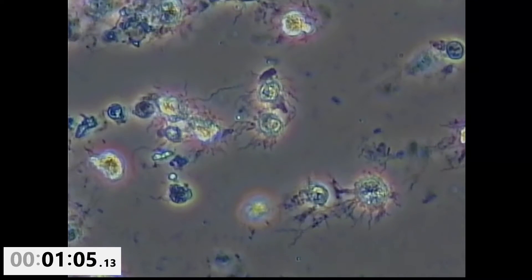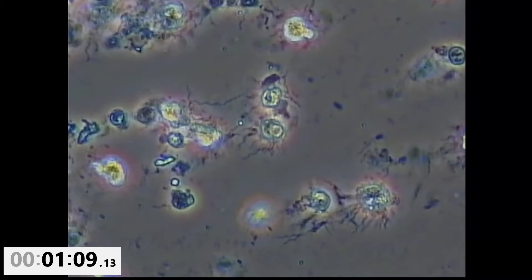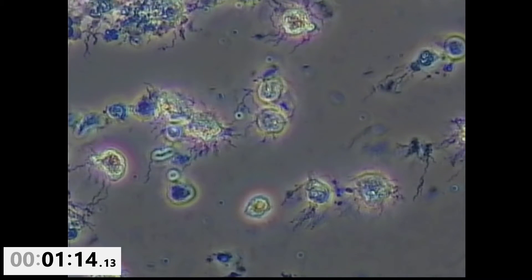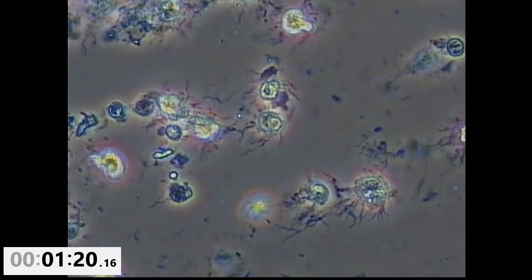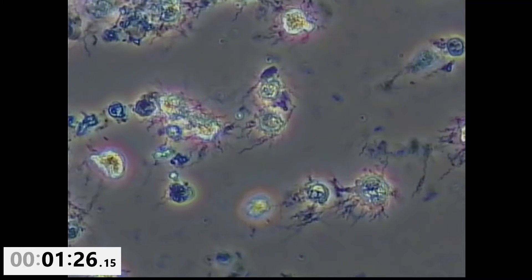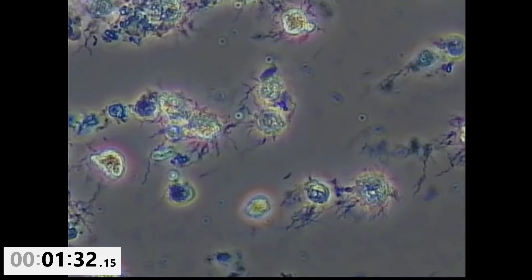Coming in from the right side of the field of view, you start seeing particulate matter and bacteria that's no longer moving as it's kind of coming into the field of view with Therosol. Starting to see some spirochetes go by, and if you pay close attention, these guys are just being drawn up with the fluid as they move across the screen. They aren't actually propelling themselves.